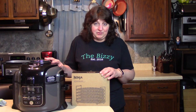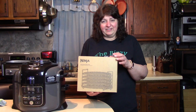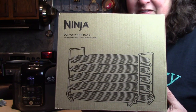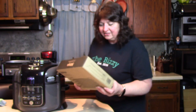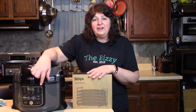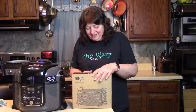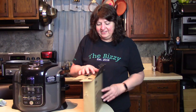This is a Ninja dehydrating rack — an attachment for the Ninja Foodi. I bought this online and I can leave a link in my description so you can check it out. It came in the mail today and is to be used with this particular model because it has a dehydrating feature. Not all the Ninja Foodies have that, but we were careful to get one that does because we are going to make some good stuff on this.